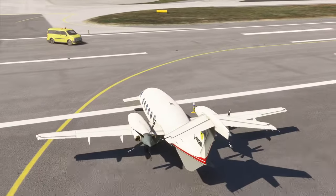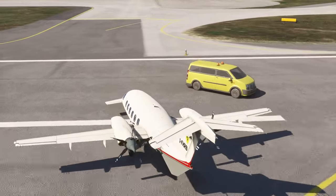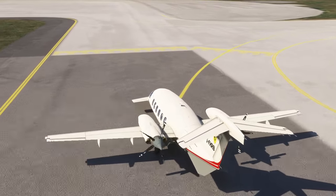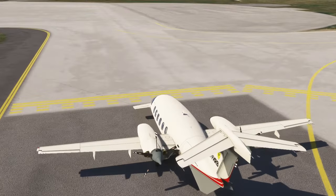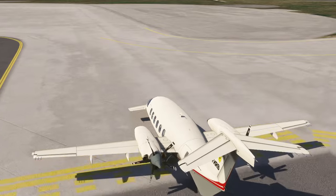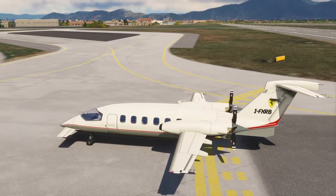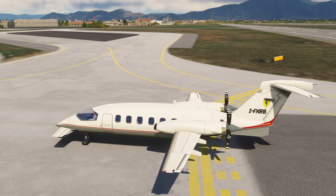That was a little review of the two freeware planes available on FlightSim.to — I'll link both in the video description. Thank you for watching, hope you enjoyed this video. If you did, please press like. If you have any comments or suggestions, please leave them in the comment section below. I'll see you next time.